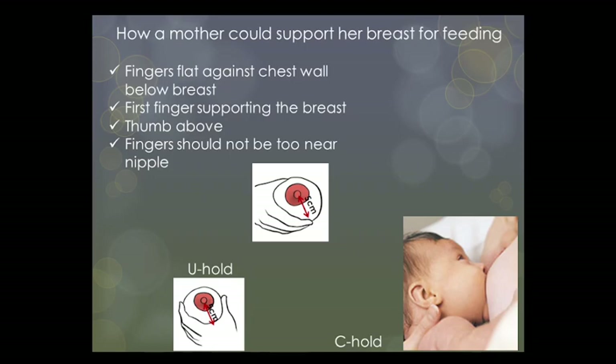Depending on the baby's position, form a U or a C hold so that the fingers are parallel to the baby's lips — like offering a hamburger. If you use a C hold when the baby is in the cross-cradle position, that would be like trying to eat a sandwich vertically held to a horizontal mouth.